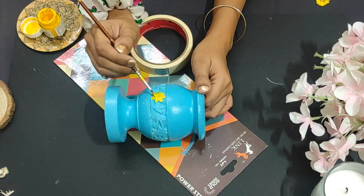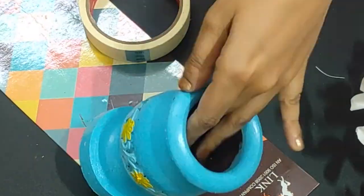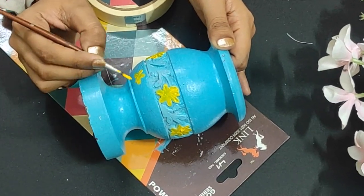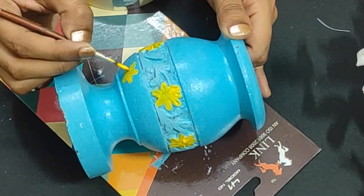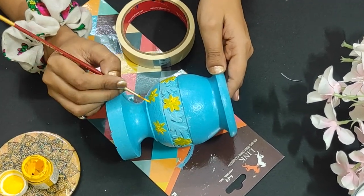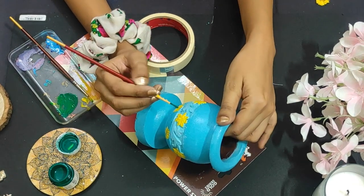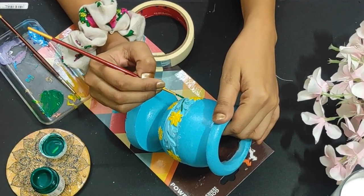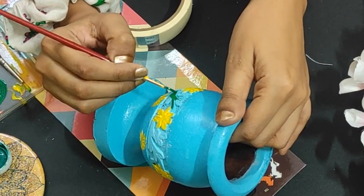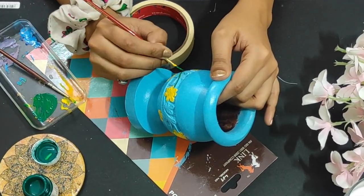I have made flowers and I will paint them with color. I need to paint the flowers. I have double-coated the flowers here because my yellow color was dull, so I double-coated it. I have green leaves here — I will paint the leaves with green.